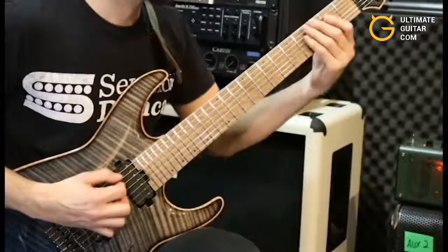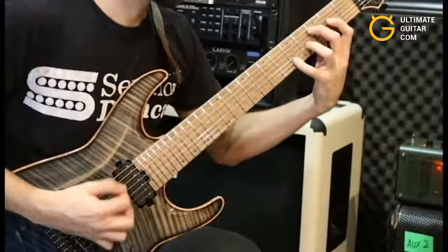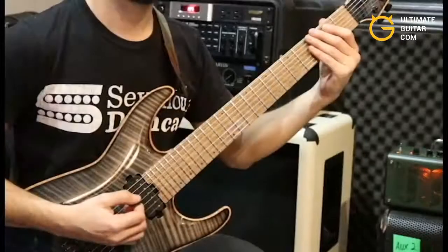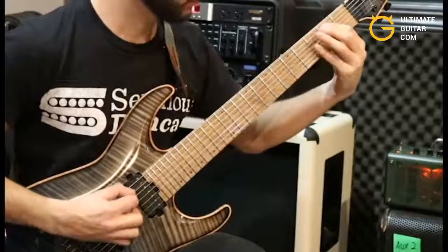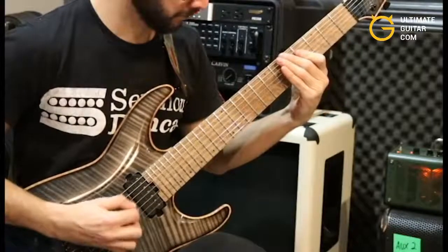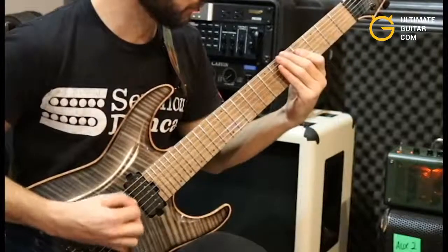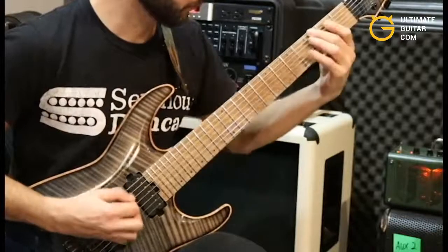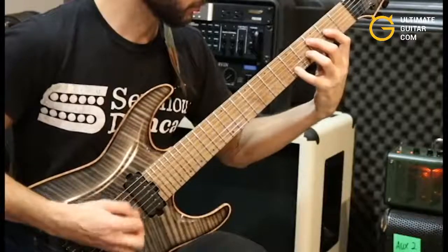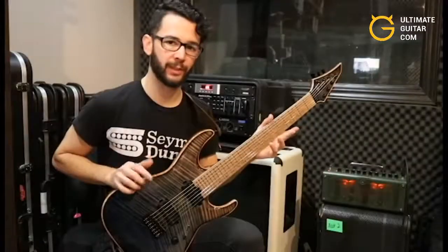One more time all together. Here's the whole riff played a little bit slower. Hope you guys enjoyed this video — thanks for watching.